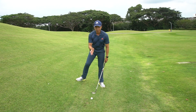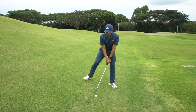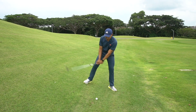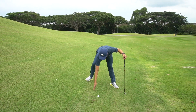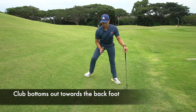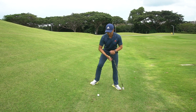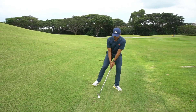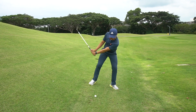Now, we have a downhill lie. Same thing. Let's test the lie and see where our club wants to bottom up. As you can see, my club is consistently bottoming up somewhere below my right chest. So that tells me that is where the ball needs to be. So let's put the ball there and make a couple of swings.